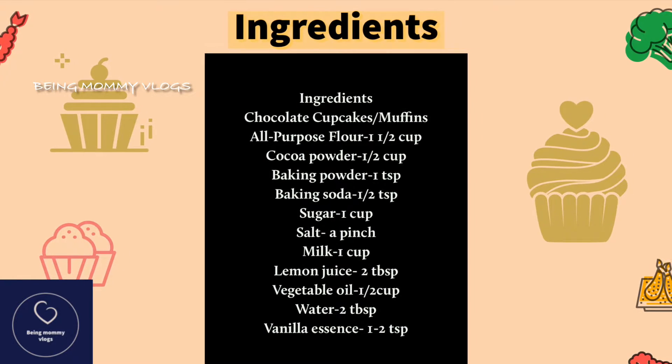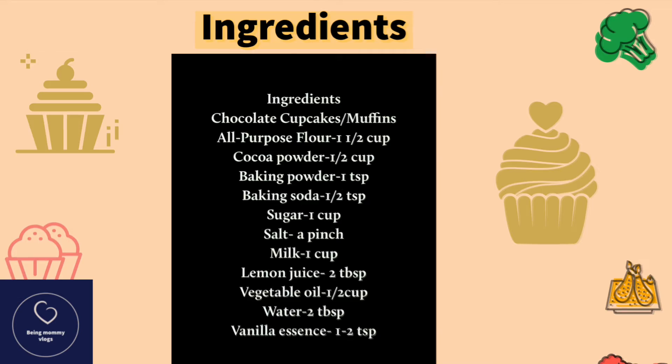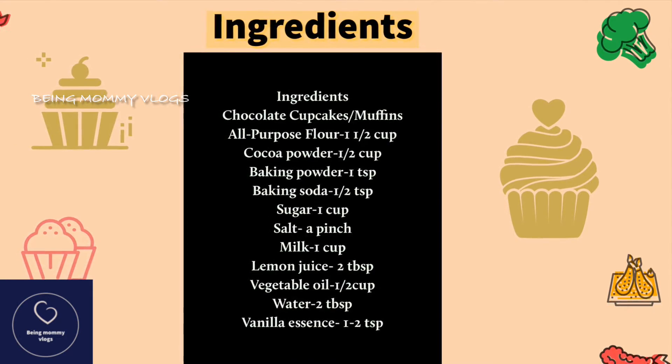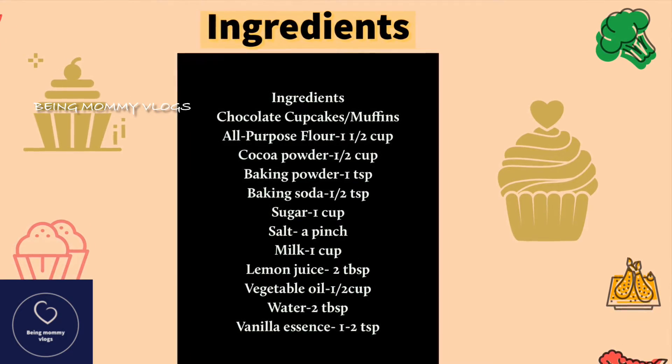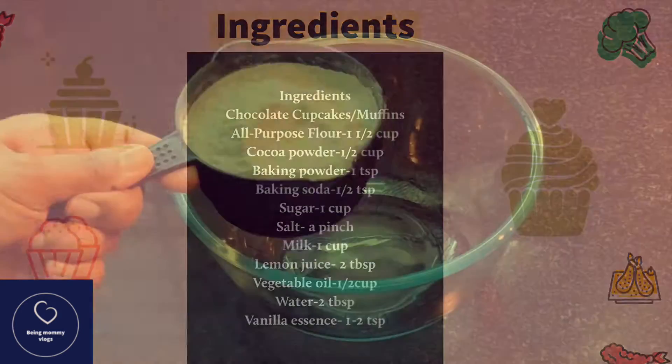You just need a handful of ingredients for making this recipe. We require all-purpose flour, cocoa powder, baking powder, baking soda, sugar, salt, milk, lemon juice, vegetable oil, water, and vanilla essence. That's it — you're good to go!